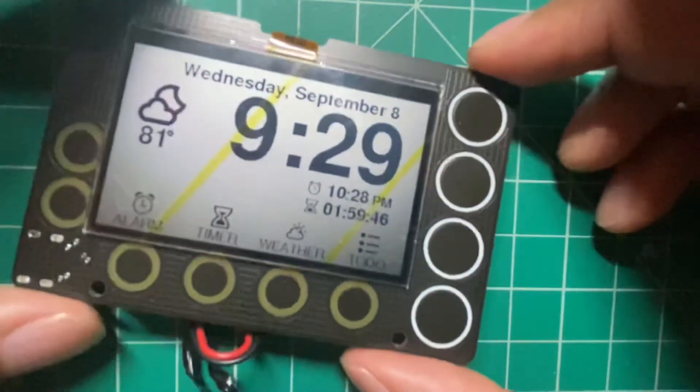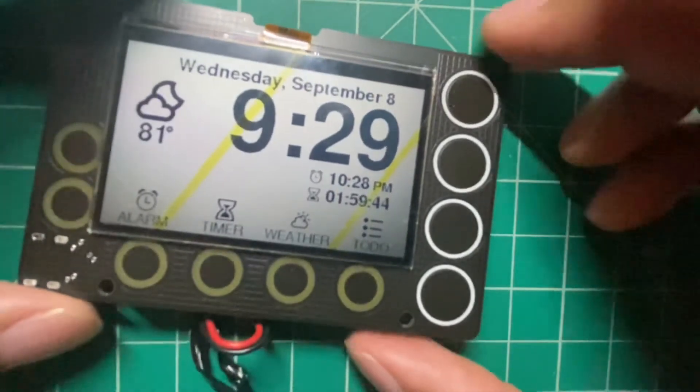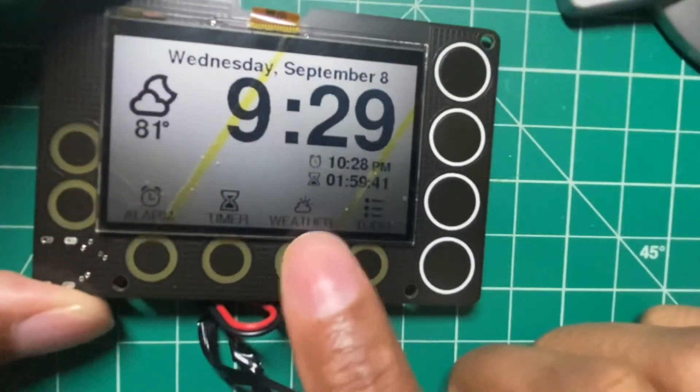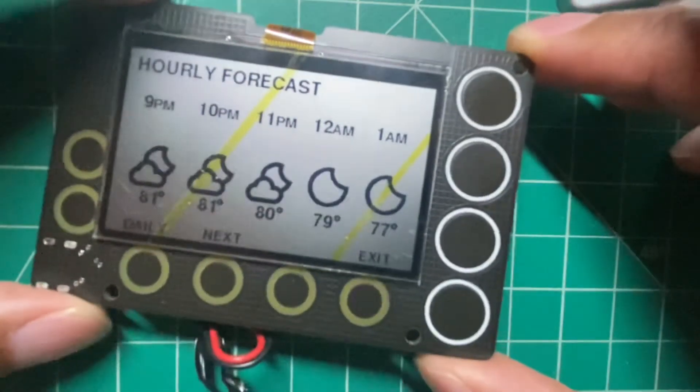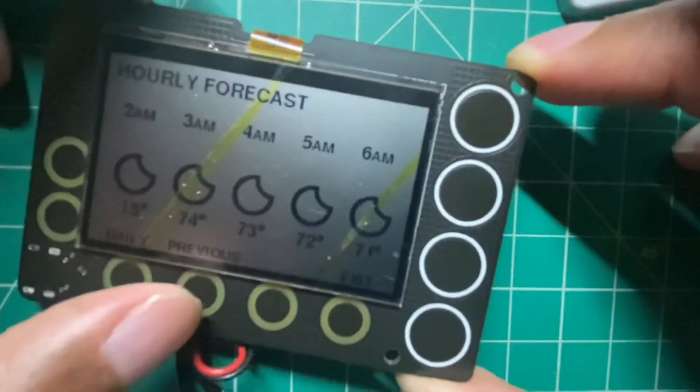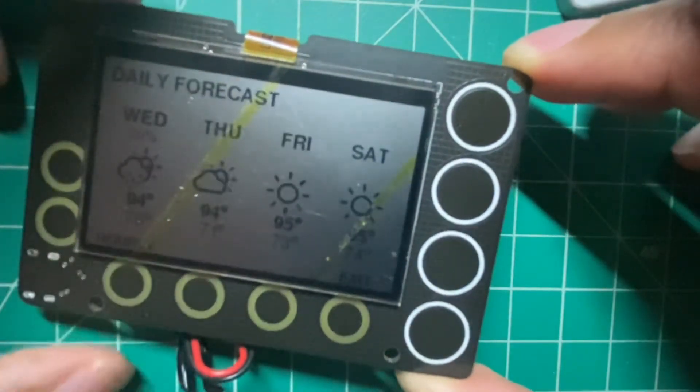You'll see you have an alarm and a timer, and in a second it'll go back to sleep. Before I let it go to sleep, I'll show you weather. Weather gets pulled every 15 minutes with my code, so I get my hourly forecast and my daily forecast.